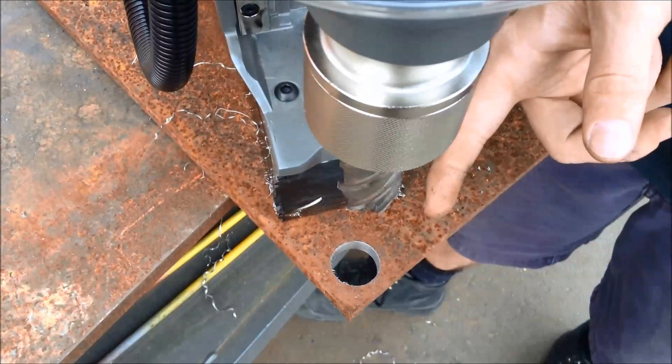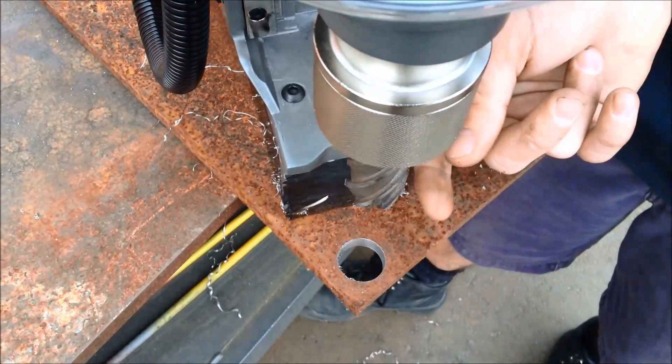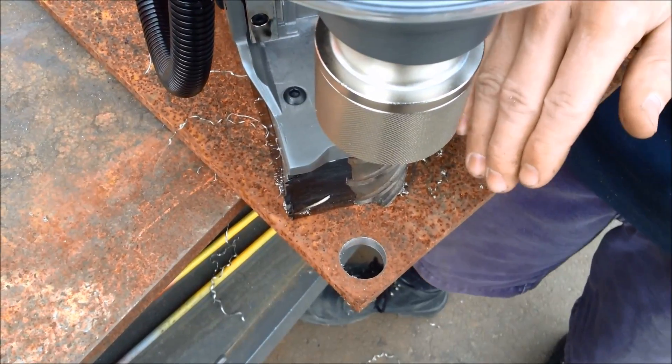As you can see, a 24mm hole straight through our 10mm plate — it's a nice, clean, smooth finish. It's quite a large hole to be drilled by a cordless tool.